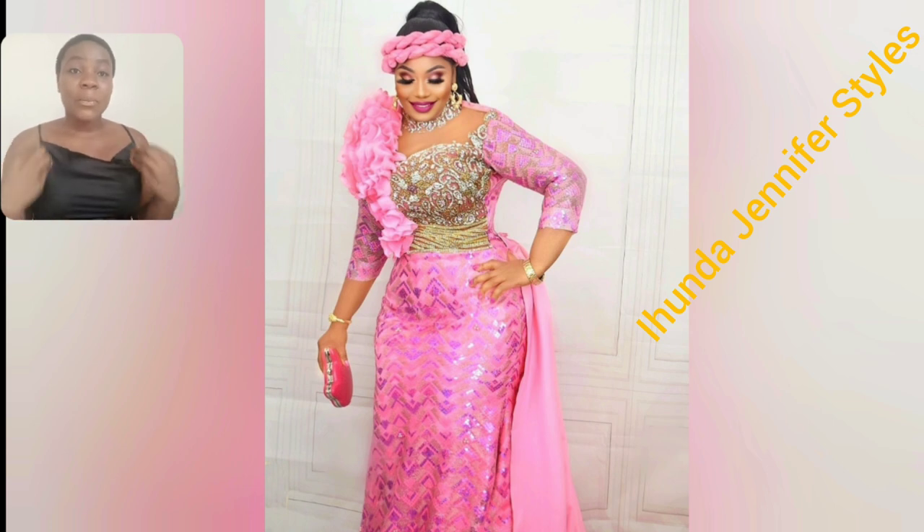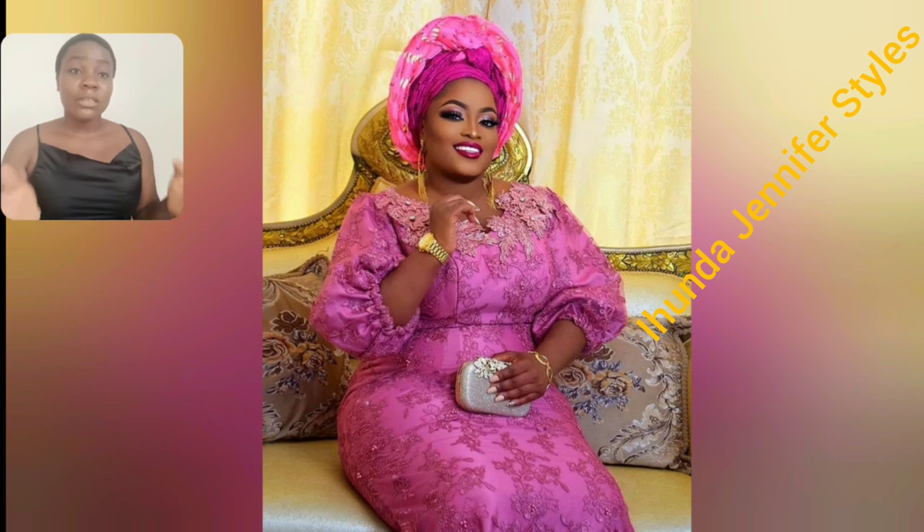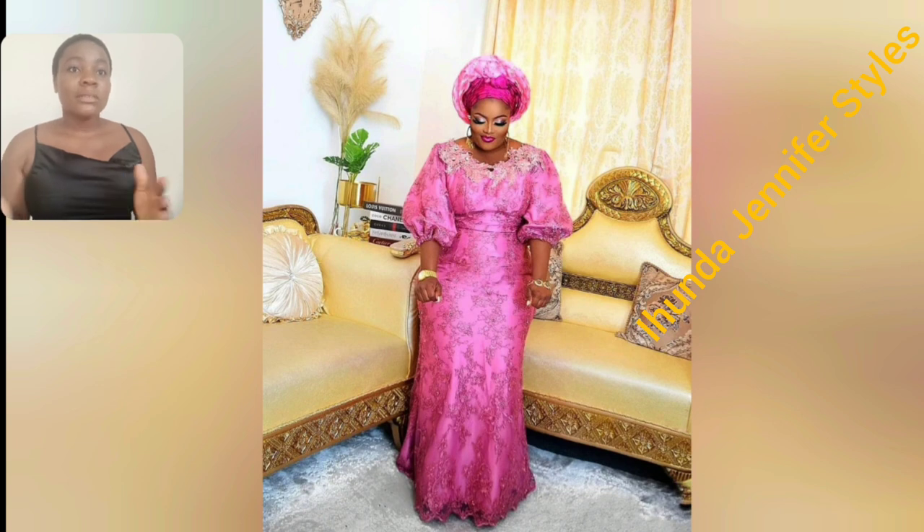I recommend this particular gun style, it is so beautiful. Even this other pink style is so perfect — any age can rock this. If you're 30, 40, 50, you can rock this gun style, even 20-something. It is well covered; you can rock this to church, any kind of party, any kind of event.